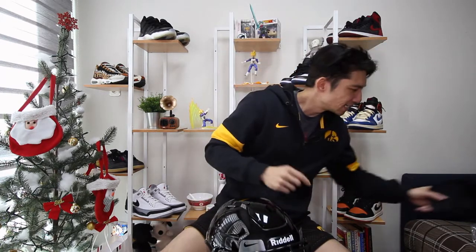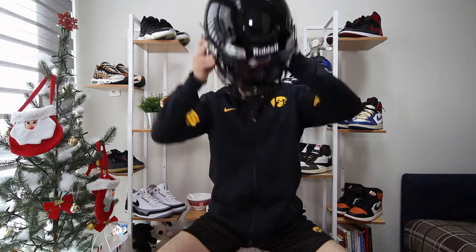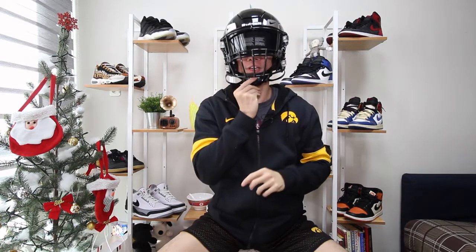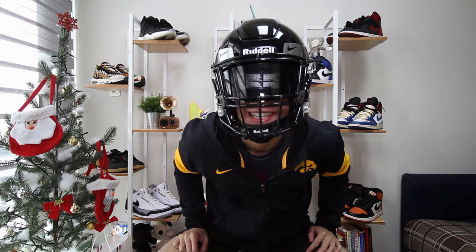Let's try this bad boy on and see how it fits — I'm excited about this. I'll obviously take off this sticker, but let's put it on. Look at that — it fits perfectly with the cup. How's it look?